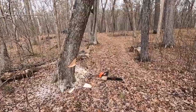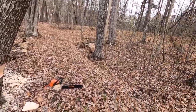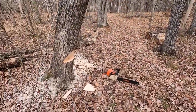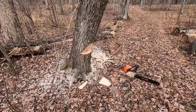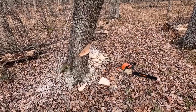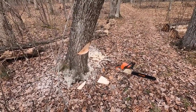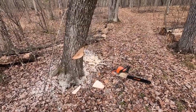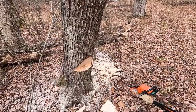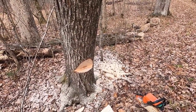Alright, I got my notch cut in the tree and I got it notched in the direction that I want it to fall. Next is to do a plunge cut right through the middle there, make sure my hinge is about the right depth, and then just keep on going right through. As you can see, I've got the notch at about 80 percent of the width of the tree, so it's far enough in.